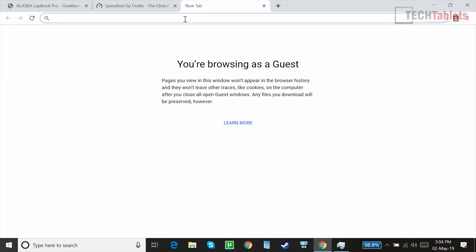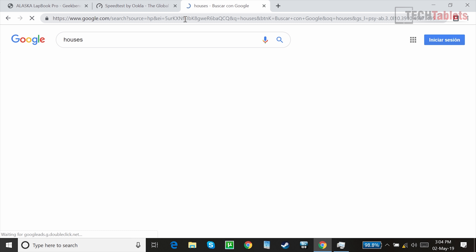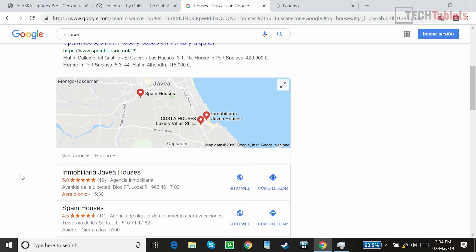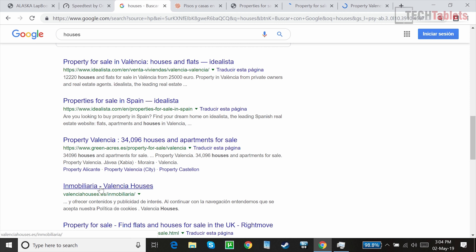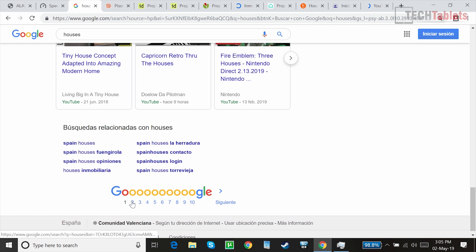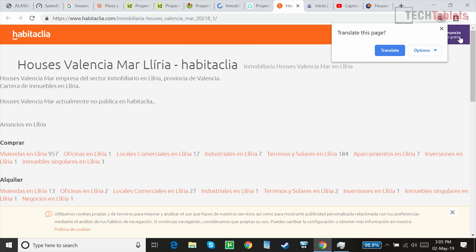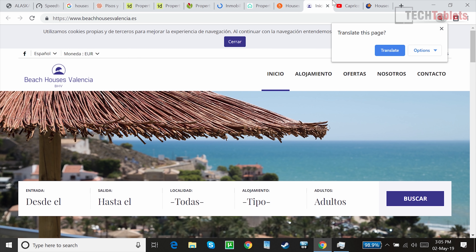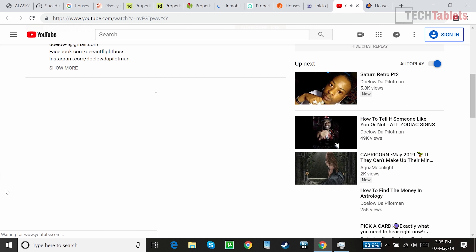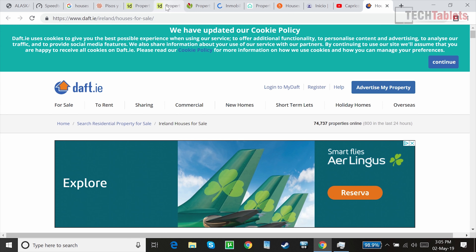For a Chrome browser tab test, I found you can comfortably run about 10 tabs with this hardware and four gigabytes of RAM. Once you go over 10 tabs, they start to reload. Swapping between the open tabs here shows reasonably good performance, though some pages take a little while to render. That's really the limit — one commenter said they run 30 Chrome tabs, and I'd say no, it will be constantly reloading them.